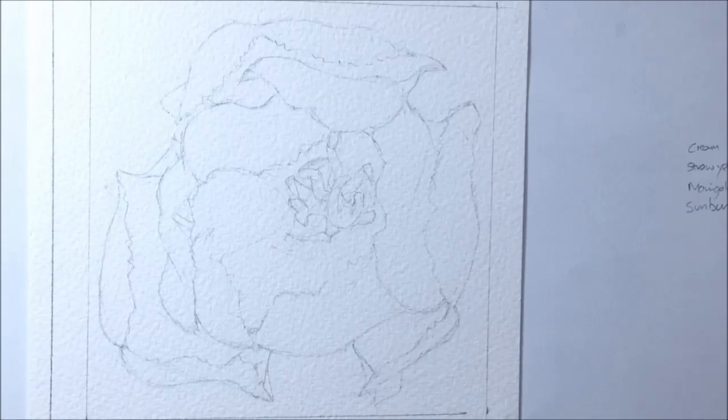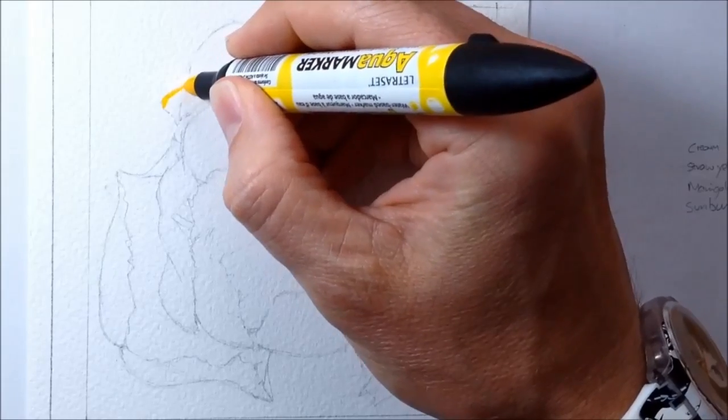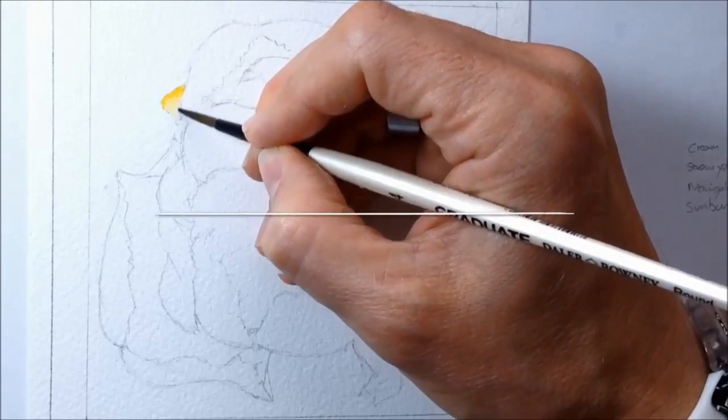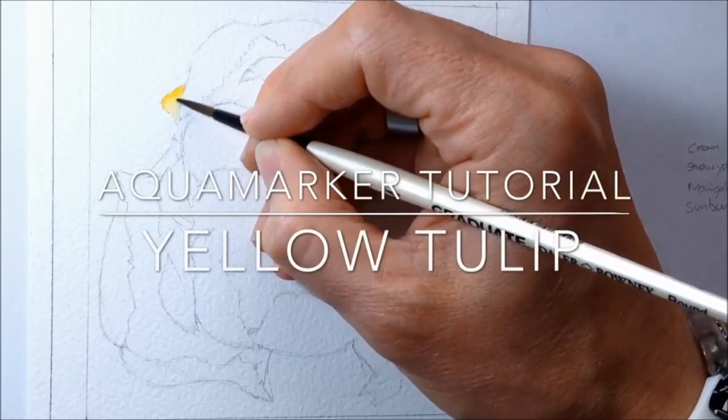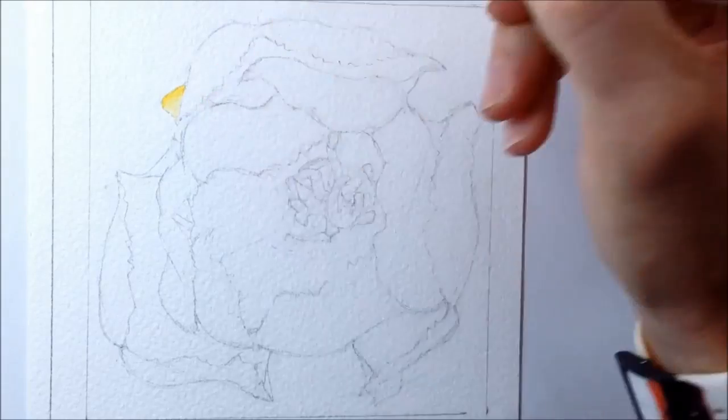First up, quick apologies for the late posting on this video. Some commissions and a bit of life got in the way. But enough of that. This is a tutorial for Aquamarkers and this is how I went about painting and creating a yellow tulip painting using Aquamarkers.